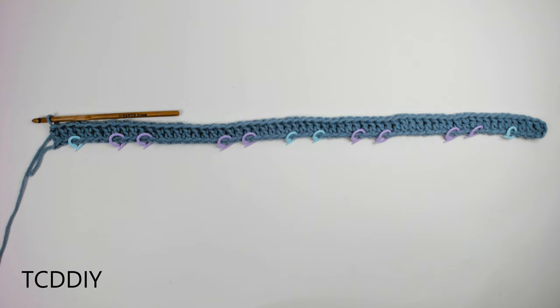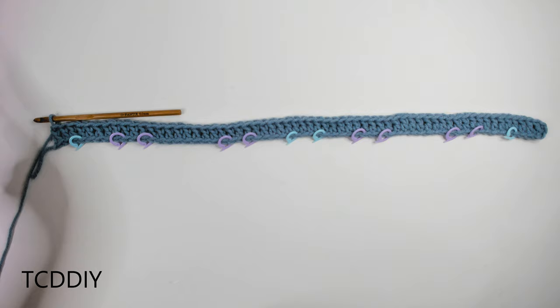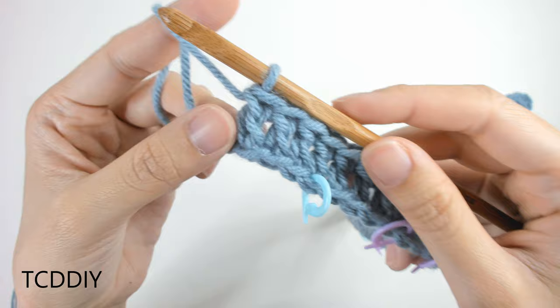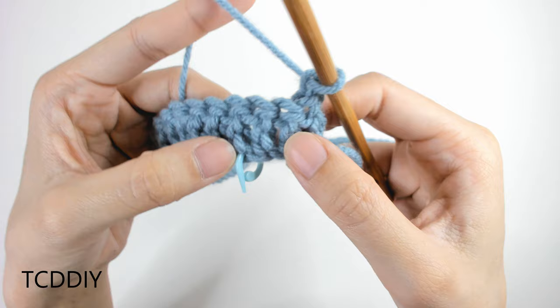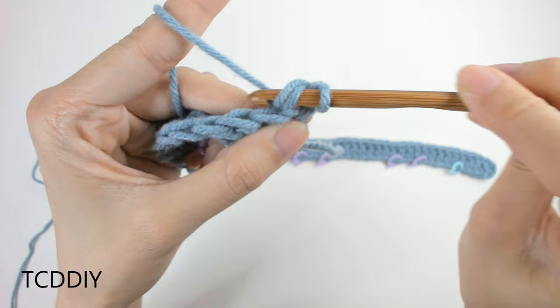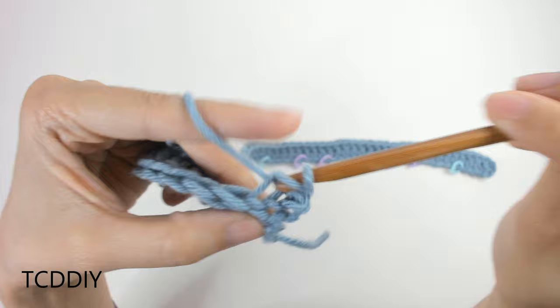Now that everything is marked off, the next row will be back loop slip stitches and single crochets to work our way back to the corner, where we'll start the cabling detail. Start with a chain up of 1, flip your work, and from the beginning to the first stitch marker, do back loop slip stitches — insert your hook into the back loop, yarn over, pull through everything. Keep doing this until your first stitch marker.